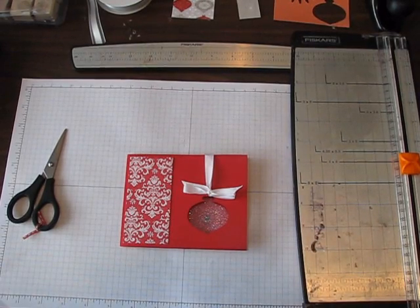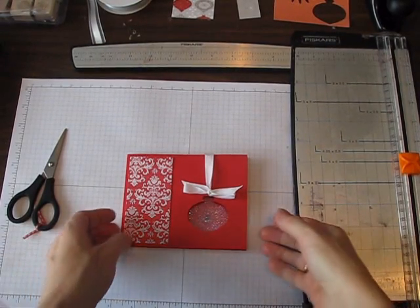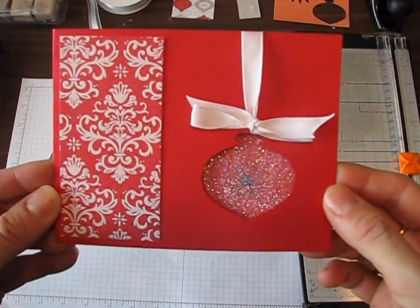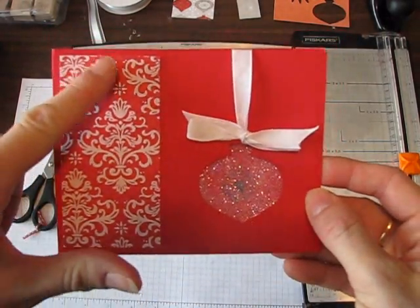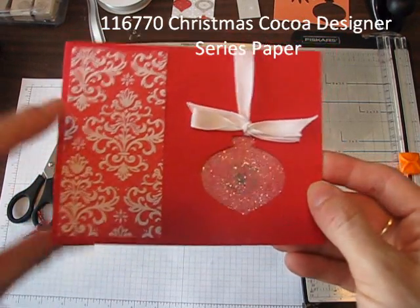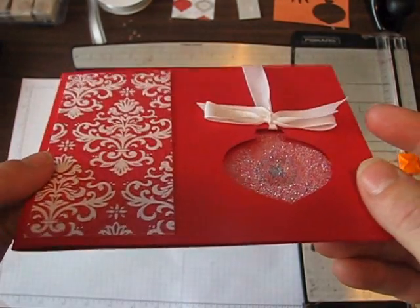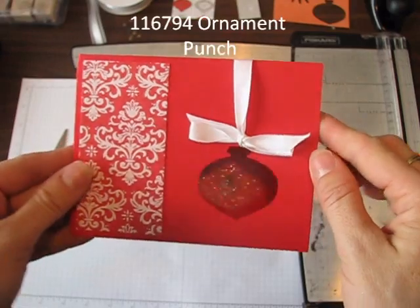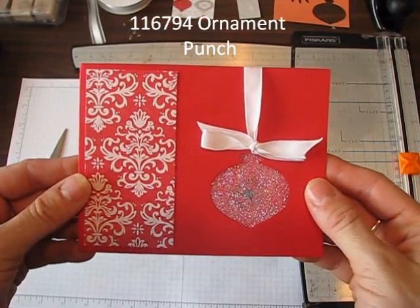I have a great card to show you today. My friend Vicki came through again — when she showed me this card I flipped out. Look at how beautiful this is! It uses the Christmas Cocoa designer series paper that's in the holiday mini catalog. This paper is actually flocked, it's awesome, and this uses our ornament punch. I'm going to show you how to make this, and it's so quick and easy.